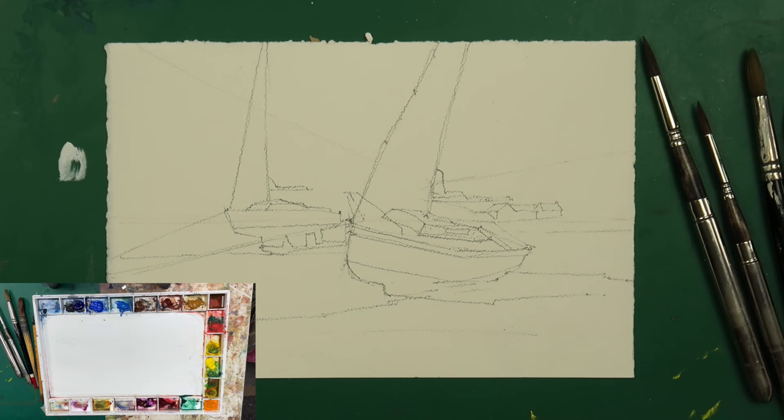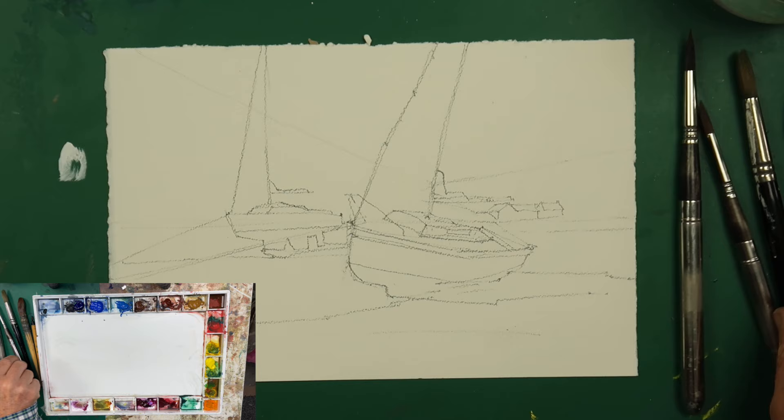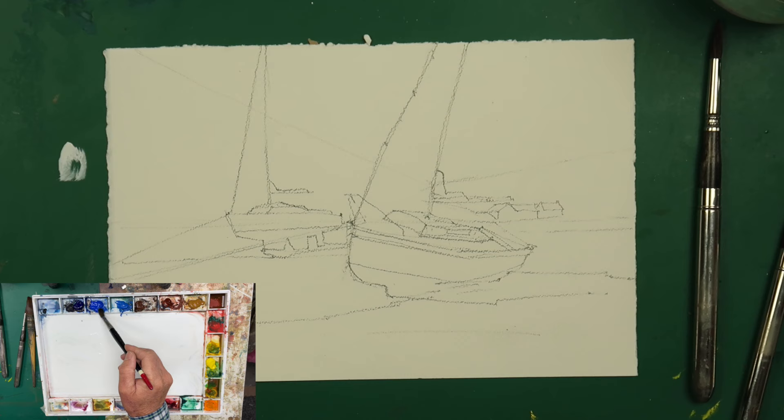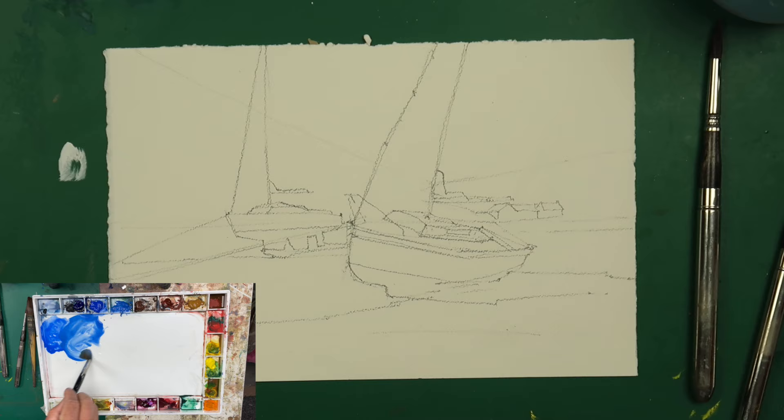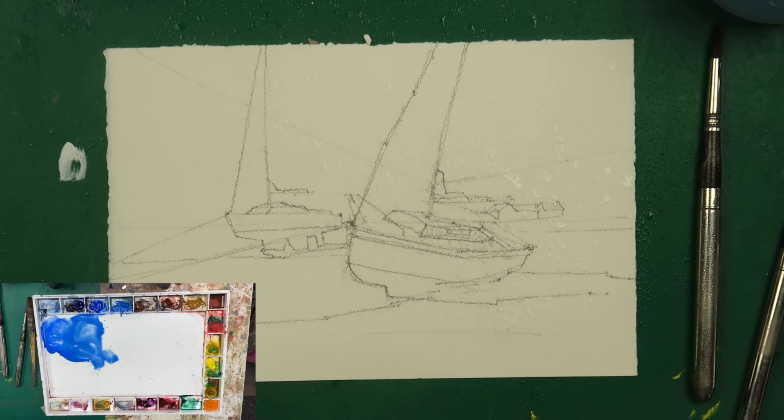Let's get stuck straight in. We're going to keep this very simple and just block in the big shapes with colour to start with. I'm going to mix up a little bit of cobalt blue over in the corner, and then mix a little bit of cerulean blue just on the edge. I want to keep the sky area ready, so I'm going to take my mister bottle and just give a light spray to help the paint move a little bit.